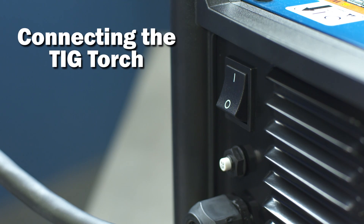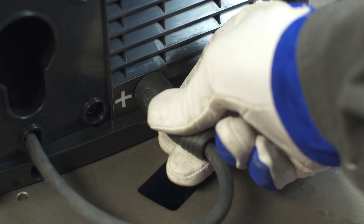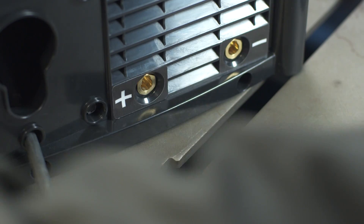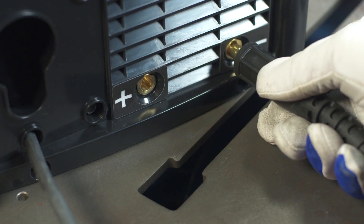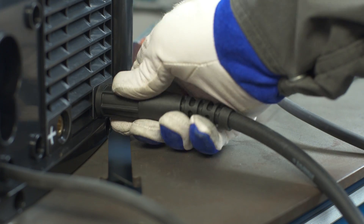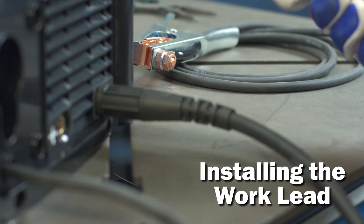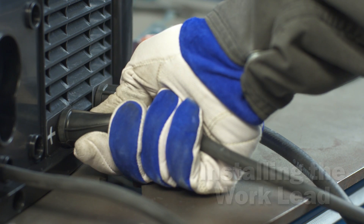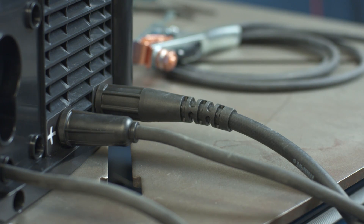Before connecting your TIG torch, the machine should be powered off. Unplug the drive lead from the positive output receptacle. Next, install the TIG torch in the negative receptacle and turn clockwise to tighten. Install the work lead into the positive receptacle. The machine is now set to DCEN, or electrode negative polarity.